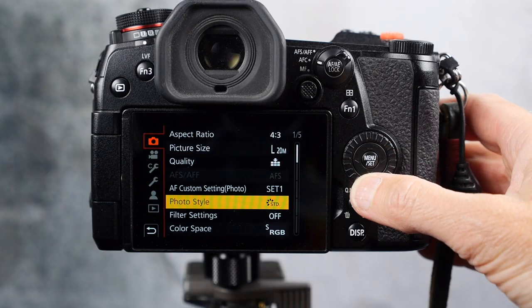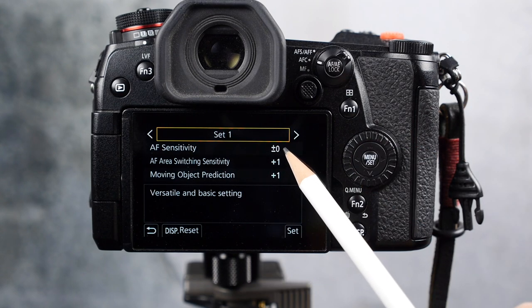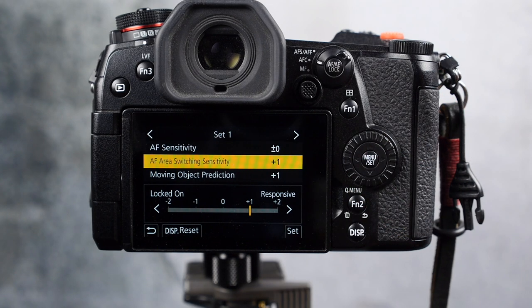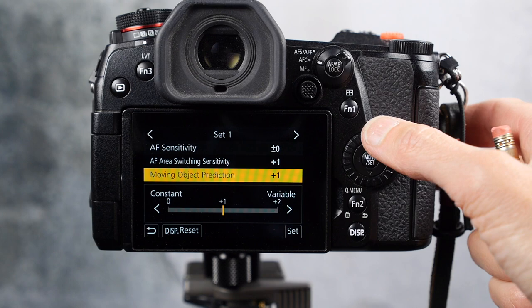The AF continuous has different customizations. I use Set 1, which is one of the default settings. In Set 1, the sensitivity is at zero — right in the middle between locked on and responsive. Autofocus area switching sensitivity I have at plus one on the responsive side. Moving object prediction I also have at plus one, and the range there is zero to plus two, so right in the middle. If you need more information on autofocus settings, LUMIX does have a very extensive autofocus guide which I will link to in the video description below.